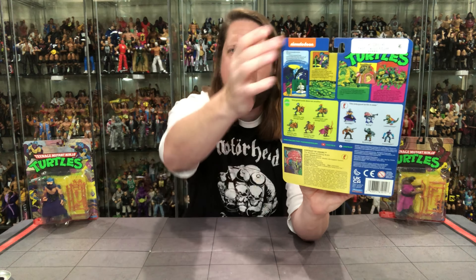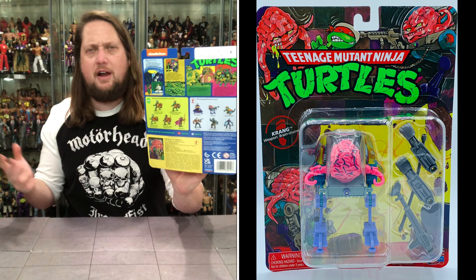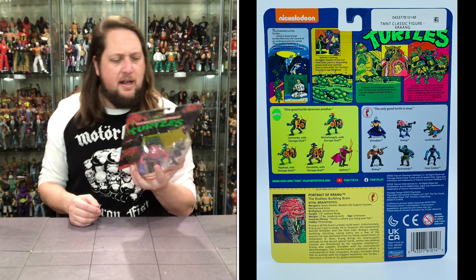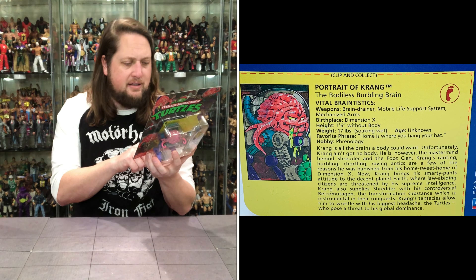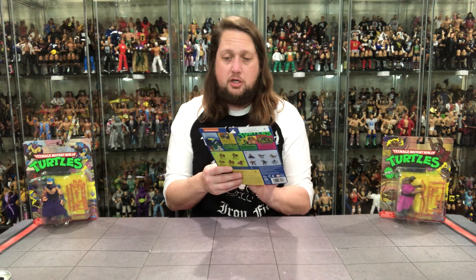You get your pen out, cross off what you have, give the backing card to your grandma and say 'here's what I'm looking for' — that's the way it was done back in the day. There's a Nickelodeon logo and some interesting stickers at the very top on every figure I've seen. I don't know if they just forgot to remove those from the factory. It does say 2022 Viacom, so nobody should get this confused for an old school 80s one.